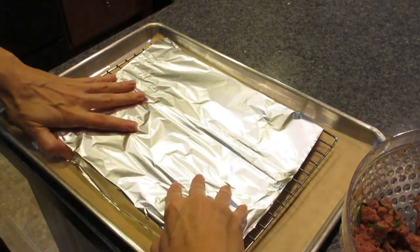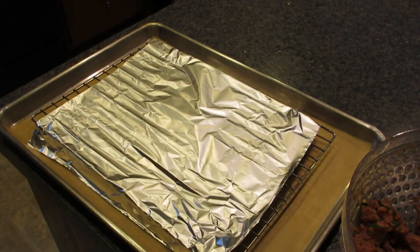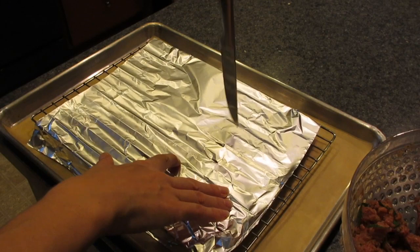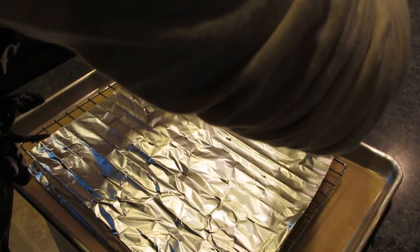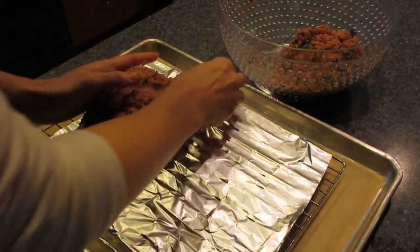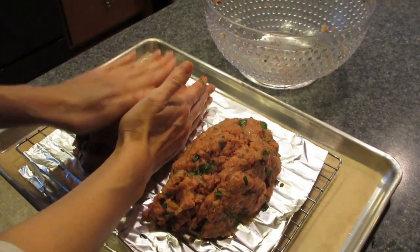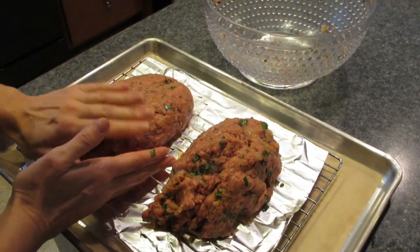I've got a piece of parchment paper down on a sheet pan, I put my rack over top, and then I line the rack with aluminum foil. I know it's lots of steps but it's worth it in the end. I go ahead and pierce the aluminum foil with a bunch of holes using a knife — that's gonna allow the grease from the meat to drip through so your meatloaf is not super greasy and dripping with oil when it's done.